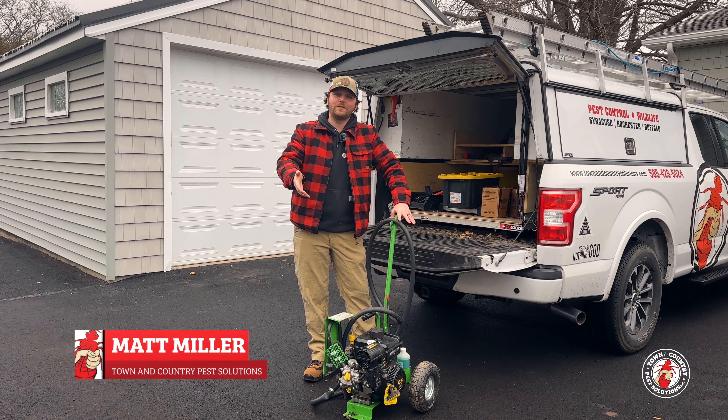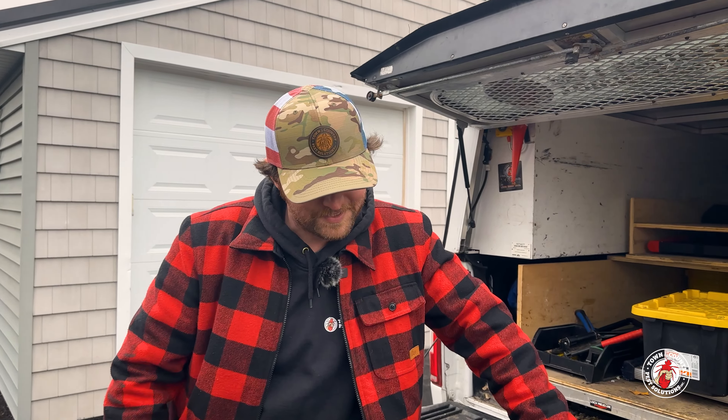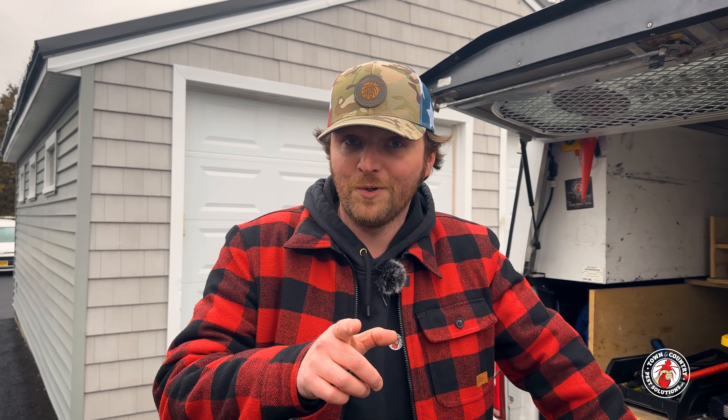In the previous episode we told you there's a job for every tool and a tool for every job. Today we're going to take a look at the Burrow RX, one of our newest additions to our repertoire. It's a key piece of equipment for eradicating voles, moles, and rats.